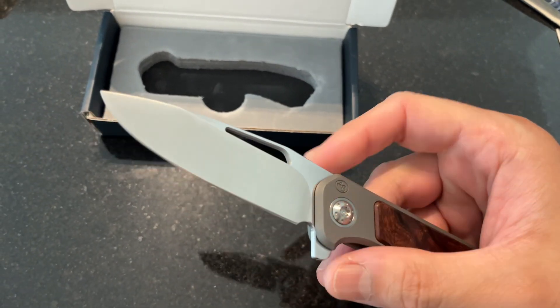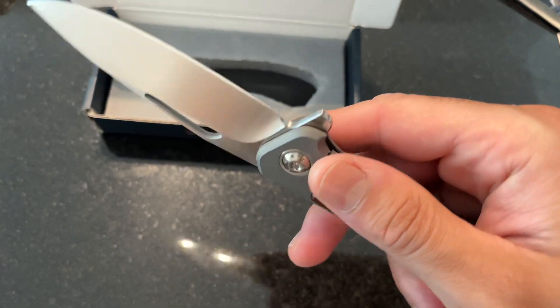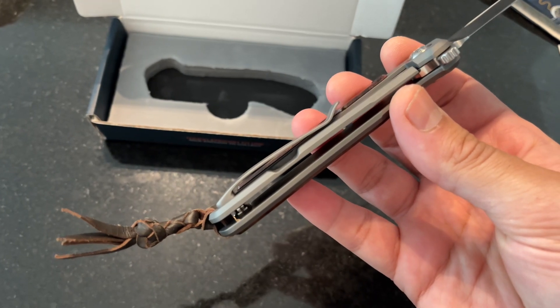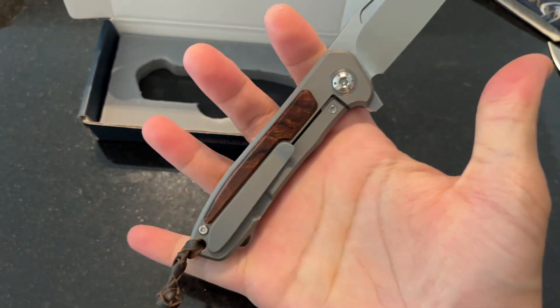You've got that RWL34 blade with a satin finish — I need to give it a wipe down. It also has what looks like a milled pocket clip. I'm usually more of a stamped pocket clip guy, but this feels like a nice in-between.